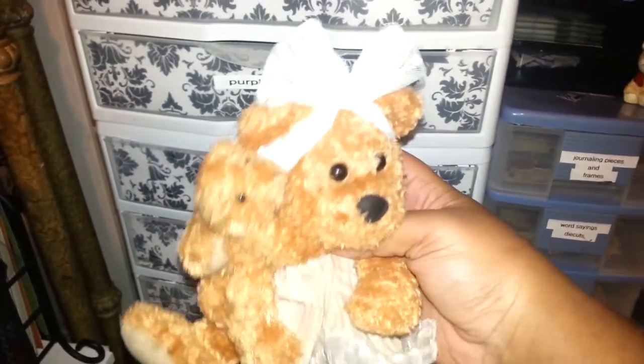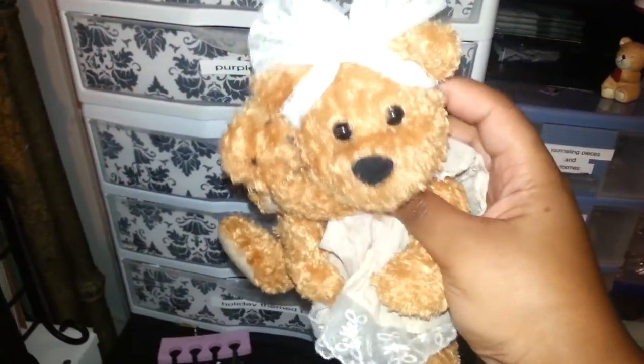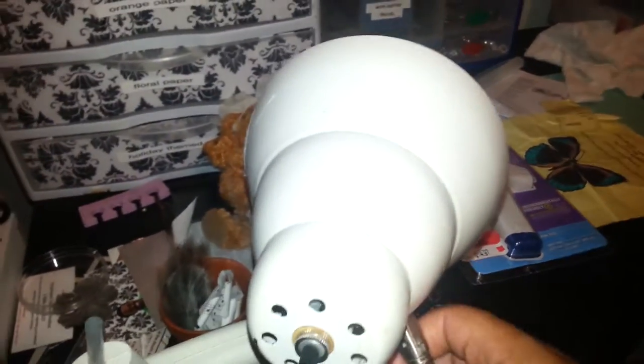This is a little teddy bear that my babes got me. I think it's so cute with the baby attached to it. Over here I have my light that I use whenever I'm doing videos.